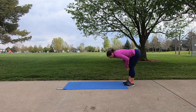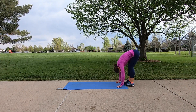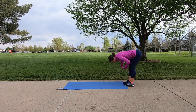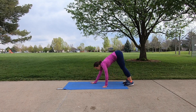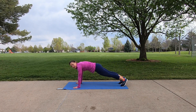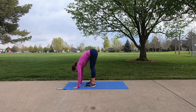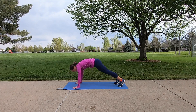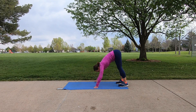We are going to hinge at the hips, flat back, and then let our hands hang down, rounding through the spine. Come back to a flat back and once again round the spine. From here, we're going to walk out into an inchworm. Walk your hands all the way out to the end of the mat, hold in a plank position, take your feet and walk them up to your hands. Walk your feet back into a plank position and then walk your hands into your feet — a full inchworm.